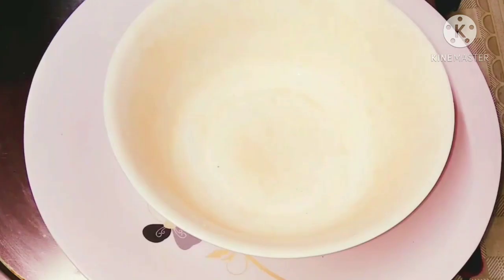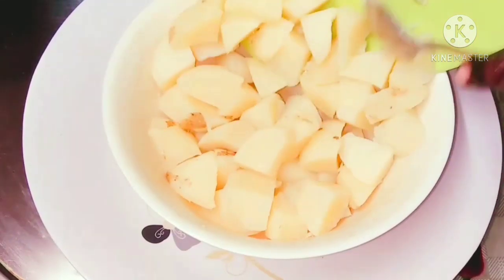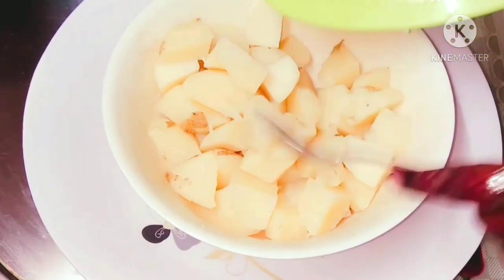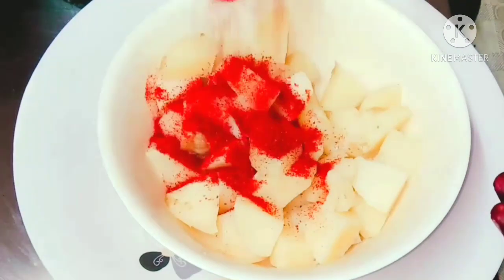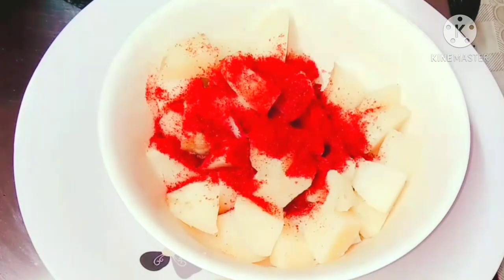To prepare this, first we need potatoes, which I have boiled and cut into small pieces. To this I am going to add one tablespoon of Kashmiri red chili powder — it gives a nice color to this fry.